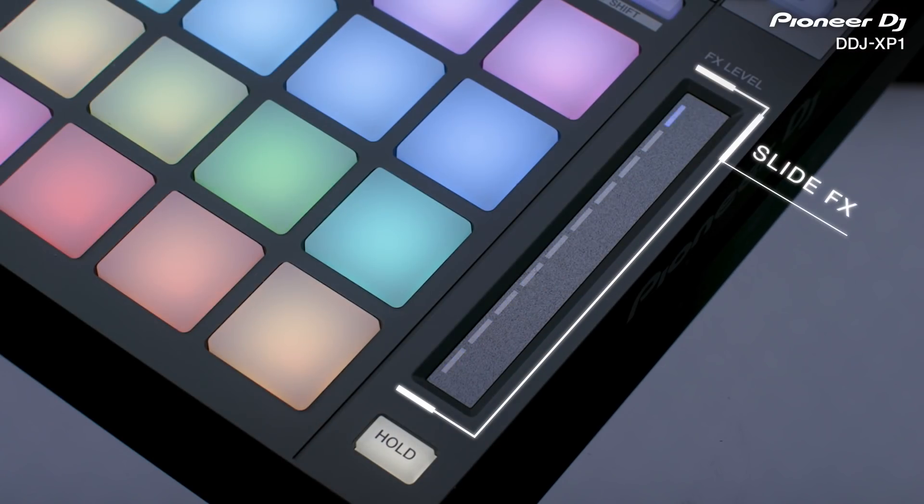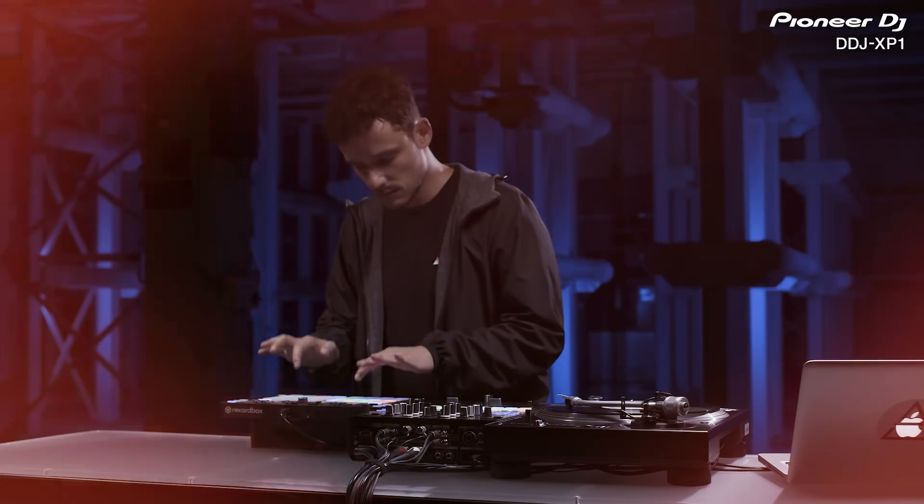Slide FX adds new, customized dynamic effects control and new ways to perform.